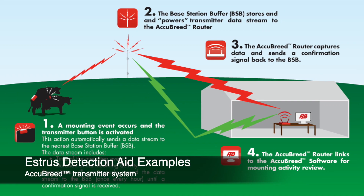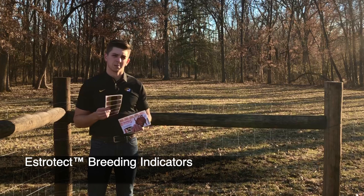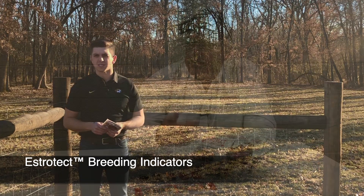There are also electronic systems like Heat Watch, Acu-Read, and Flashmate. I'm just going to focus in on Estrotex patches because I think these are really intuitive, and I've used these on about 20,000 animals with really good success.